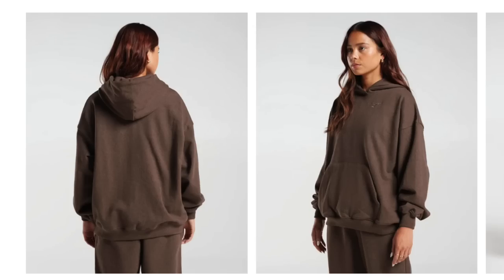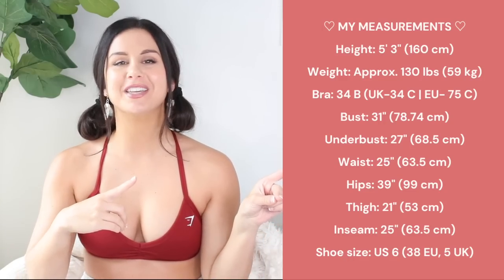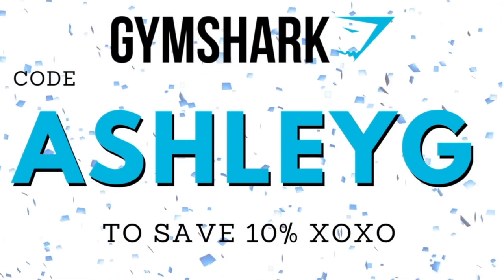We're talking new Vital, Rest Day, Fleck, and more. But before we do, if you love Gymshark as much as I do, definitely hit that subscribe button because we have much more to come. We talk Gymshark here on this channel multiple times a month, always covering new releases sometimes before launches. Measurements will be here as always, also in the description box below. Everything you see today will be linked below, and my code AshleyG saves you 10% off all your Gymshark orders. Thank you so much to Gymshark for sponsoring today's video.